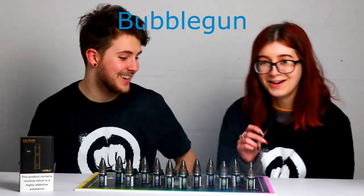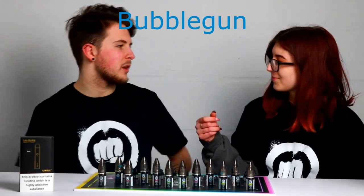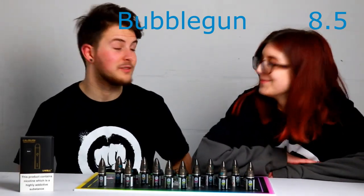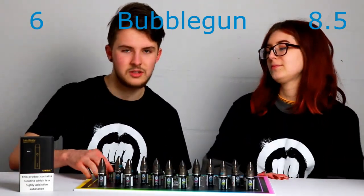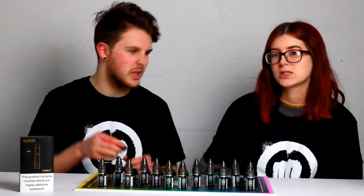I love that one. That tastes so bubblegum-y, it's wow, nice. What would you give that one out of 10? I don't want to go too high to start with, so I'll give it 8 and a half — a very strong score. For my personal preference of flavours, I'm going to give this a 6, because I'm more fruity than sweet.